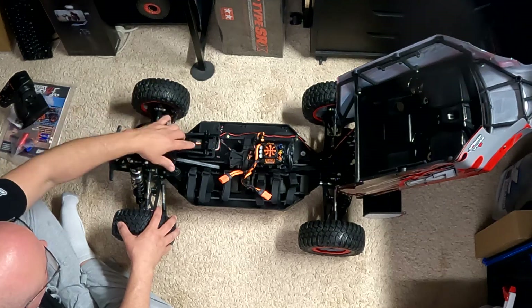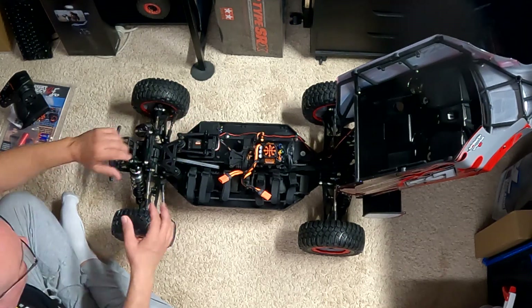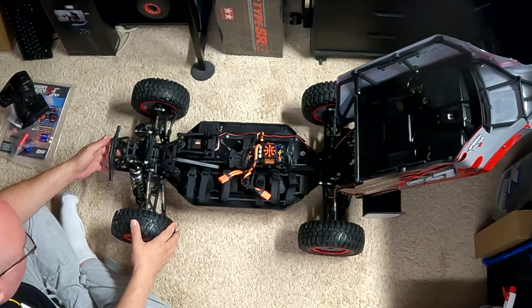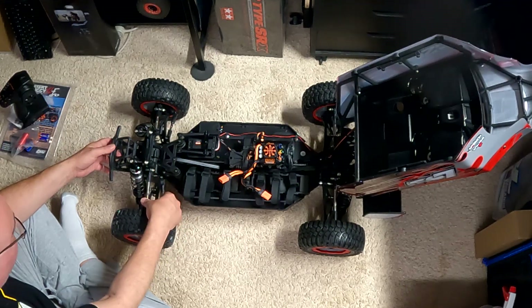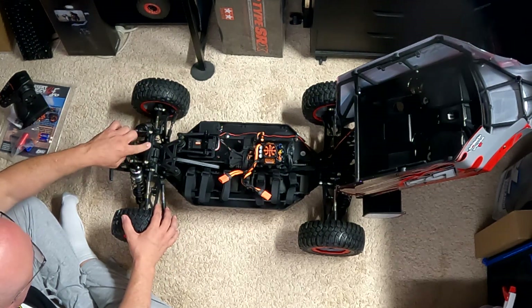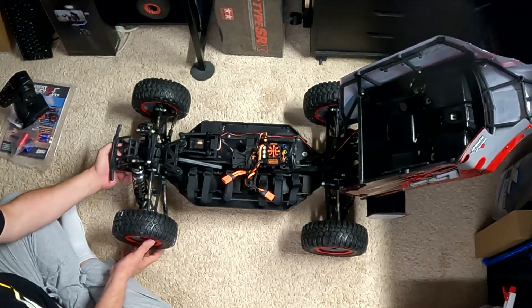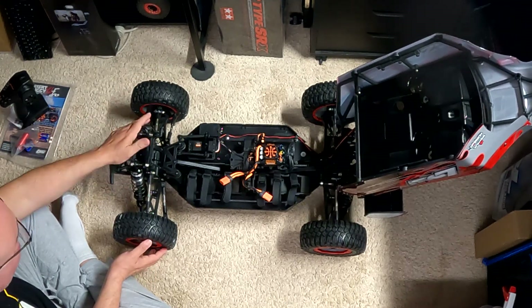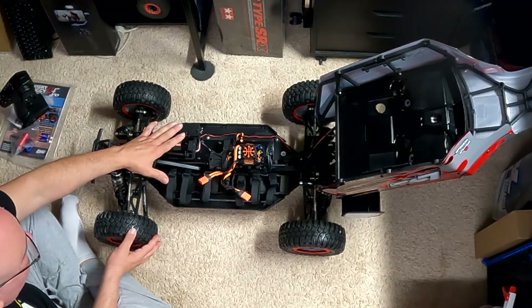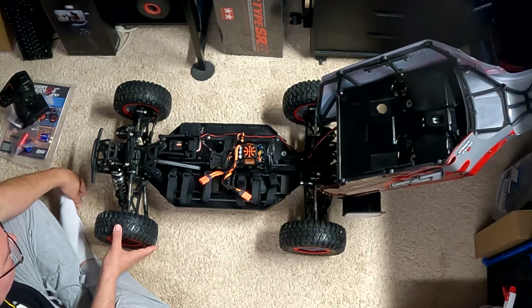If you want a little extra steering, the linkages are currently in the middle holes — you can move them out or in to get more or less steering. The shock towers are already aluminum, and the shocks themselves are massive. This is a quality-built truck, and supposedly it's all waterproof — the servo, the ESC, all the Spektrum stuff — and there's even a sealed box for the receiver.